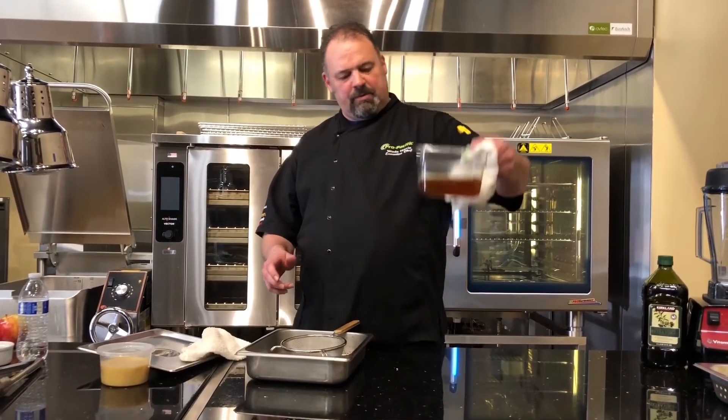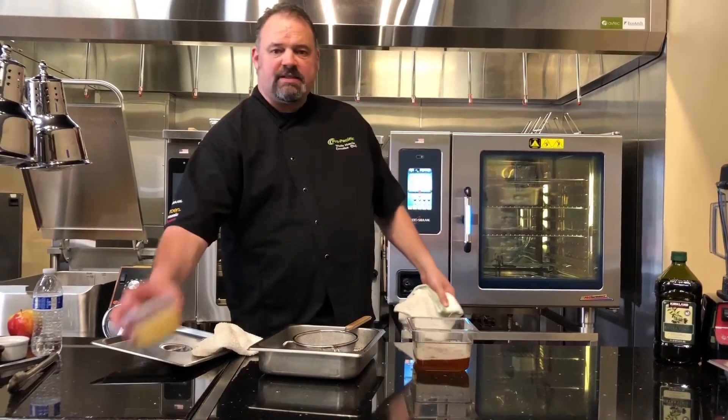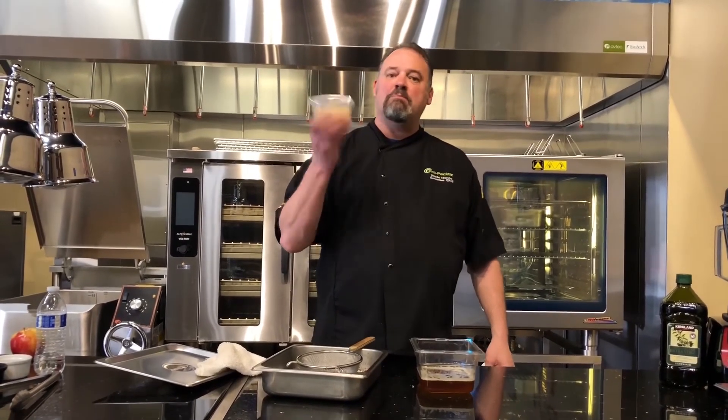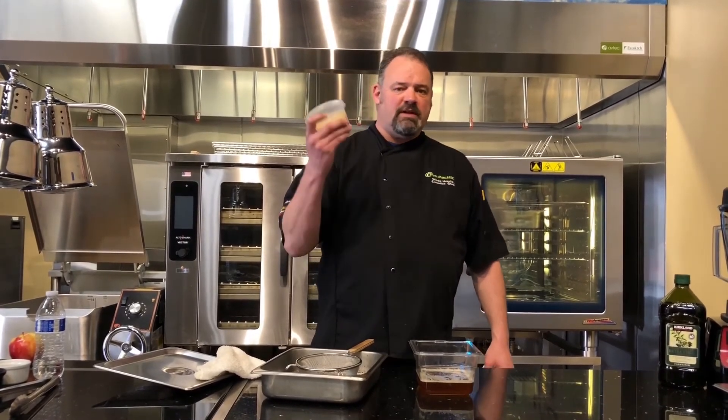Then I'll strain it one more time into a deli container like this and just put it in the refrigerator or the freezer. It lasts for months, so I always have some on hand — even if I want to do a pasta dish or something like that. I can just take out whatever I need and go from there.